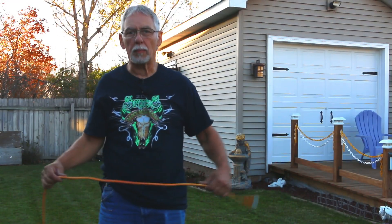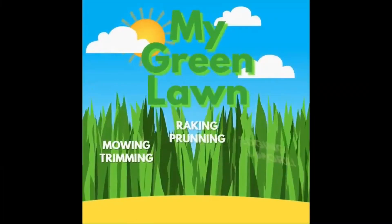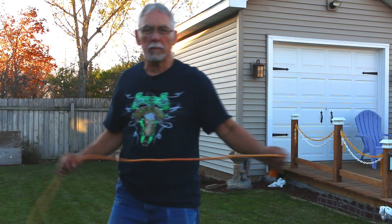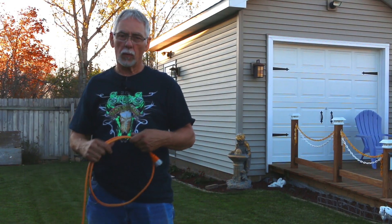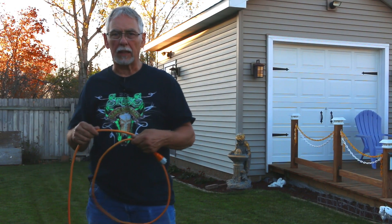Today we're going to talk about properly wrapping our extension cords for storage. So let's get started. Hello, welcome back to My Green Lawn. Here's a video that I promised on my last video when I ripped up that spa cover. I kind of wanted to show you basically how to properly wrap an extension cord.